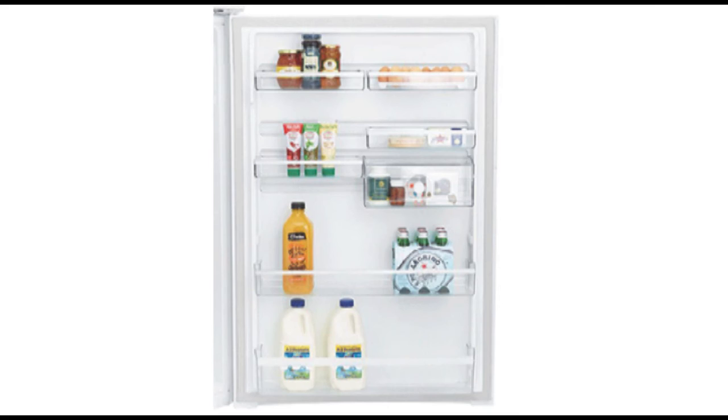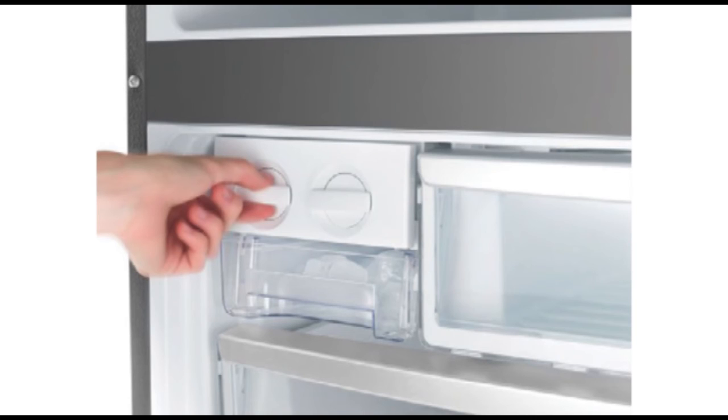It has an internal ice maker and water dispenser, so you will never find yourself running out of ice, which is great for when it's the silly season.